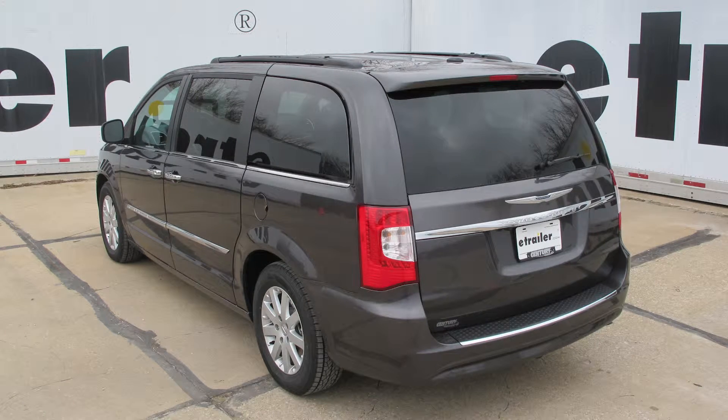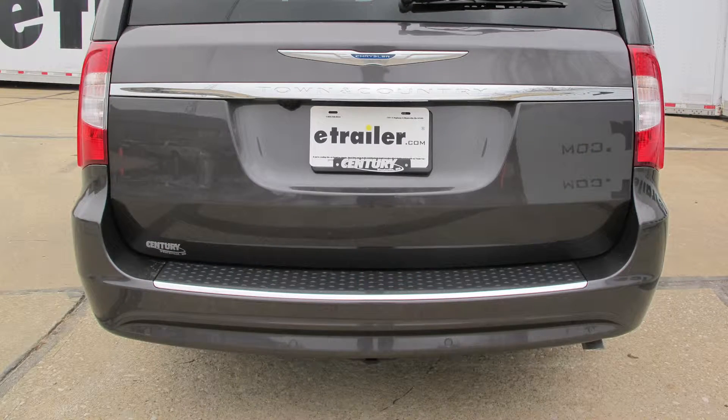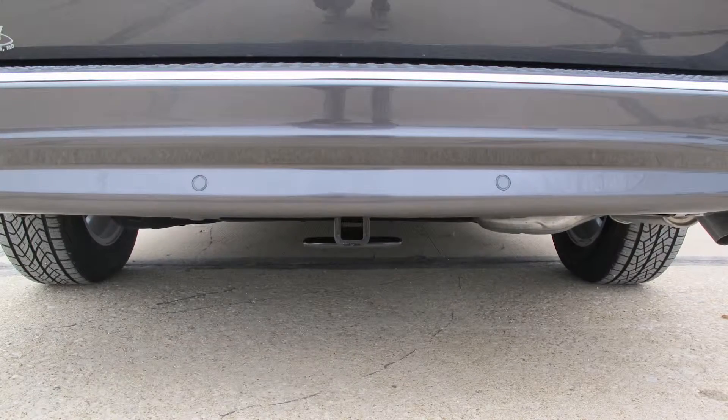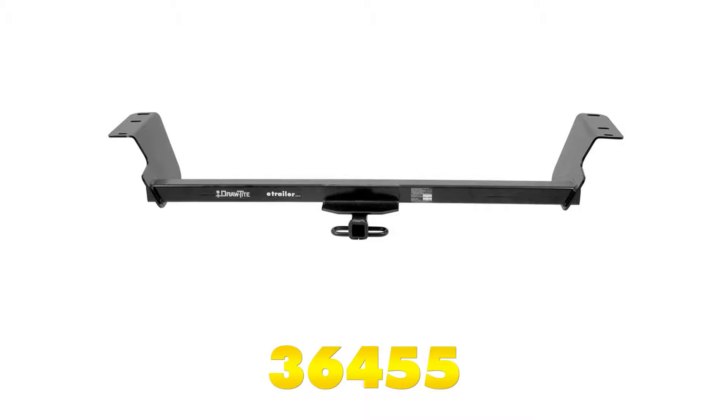Today on our 2016 Chrysler Town & Country, we're going to take a look at and show you how to install the Draw-Tite Custom Fit Class II Trailer Hitch Receiver. This is going to offer an inch and a quarter by inch and a quarter opening. Its part number is 36455.